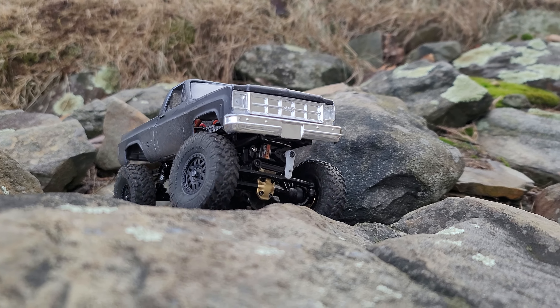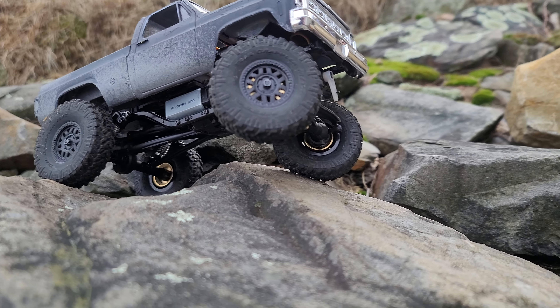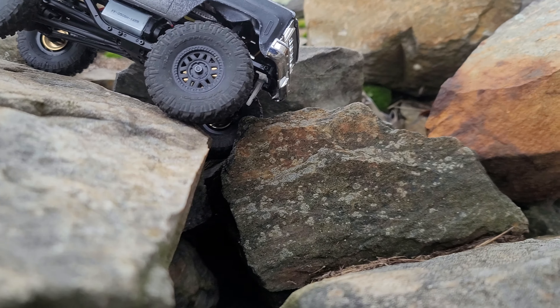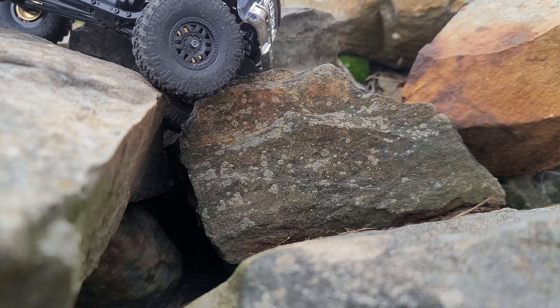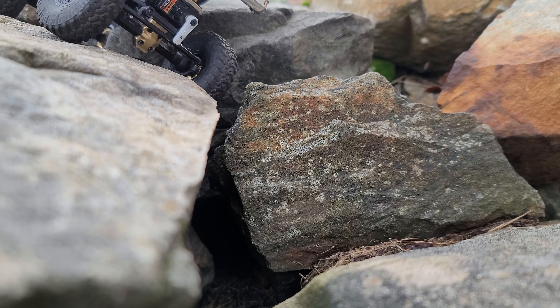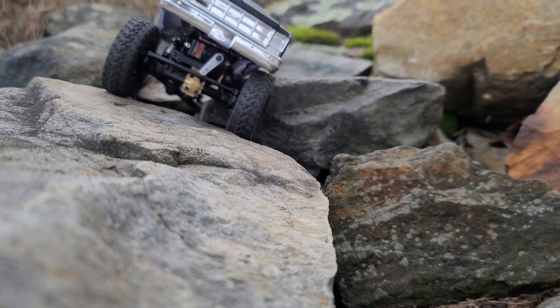Looks like I'm hung up on the diff cover. There we go. Oh, there it goes — double whammy. Daddy, I almost fell over. You did fall over. Looks like our guys are both dead. All right, here we go. Up and over.